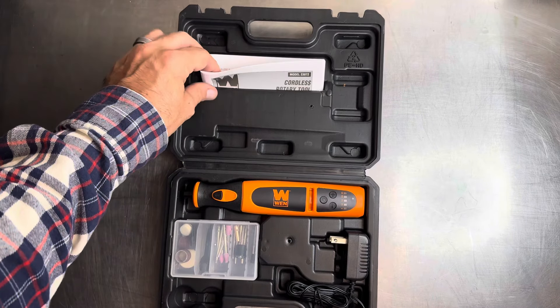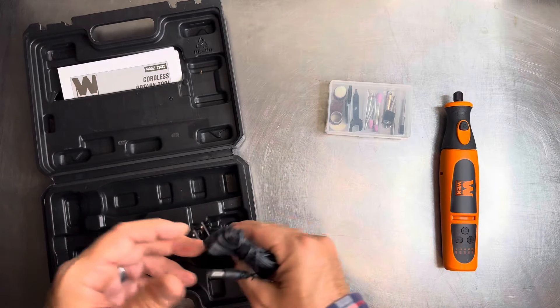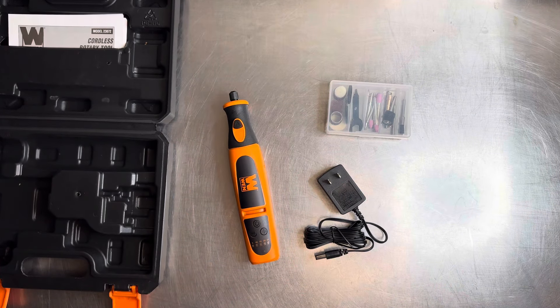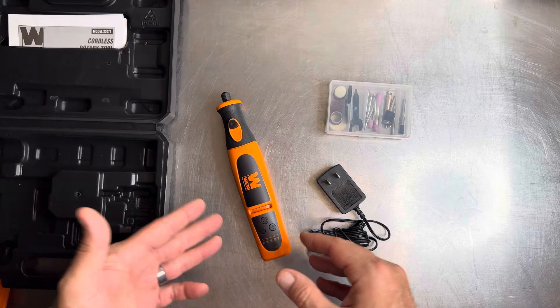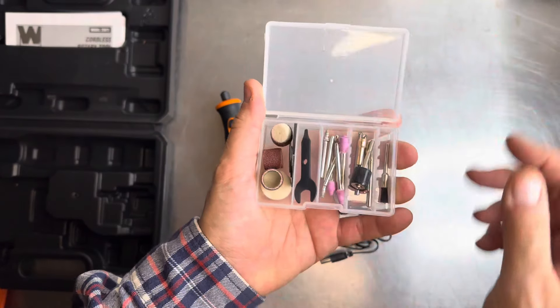You got your instruction manual over here in the top, you got the unit itself, a little tackle box, and the charger. Checking out the kit that it comes with — this is going to be sub $20s; I think I paid $23 for this shipped. It's a 7-volt power tool, so we'll talk about that in a second.